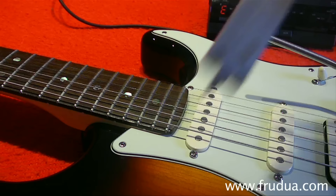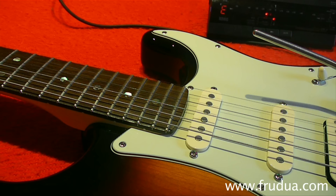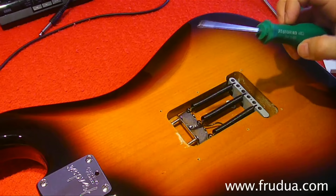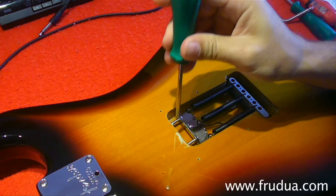First, take a caliper and note how high your high E and low E strings are at the bridge. If the action rises a bit during the adjustment, you can always easily return to your original action. Then remove the rear springs plate — the plastic one — using a screwdriver. Remember, every time you use a screwdriver, check that it perfectly fits the screw so you won't damage it.